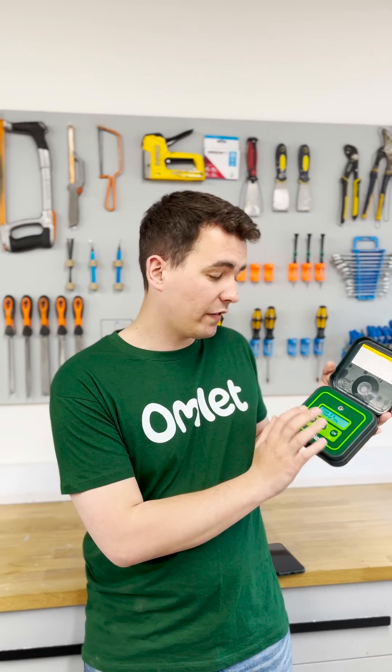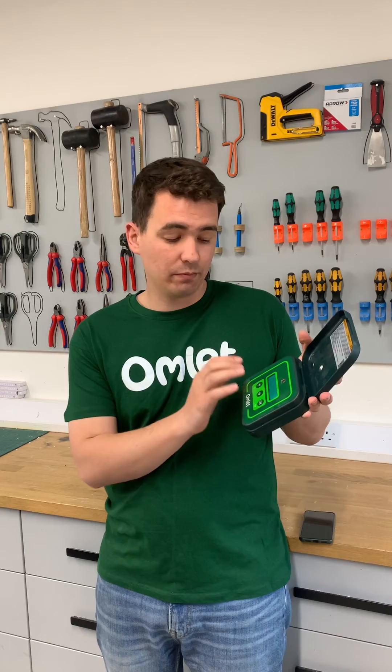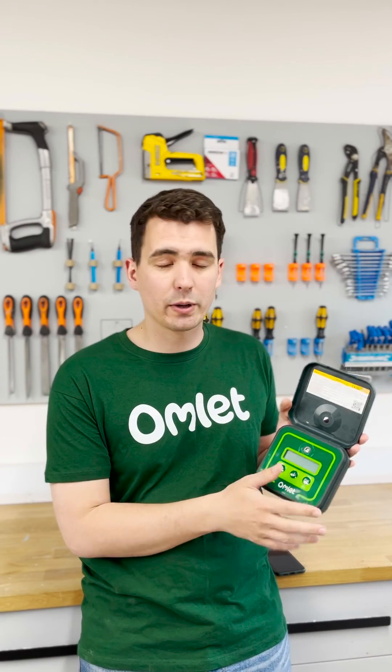Once that's done, factory reset your device again. This will put the device into discovery mode. Simply click OK to exit discovery mode and then your control panel is ready to use with battery, with the best battery life possible.